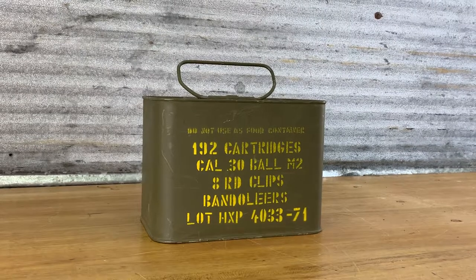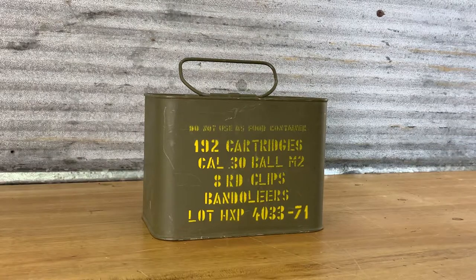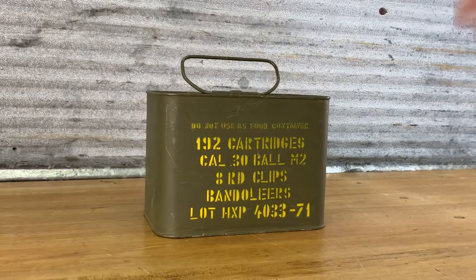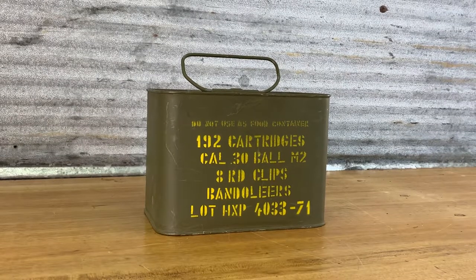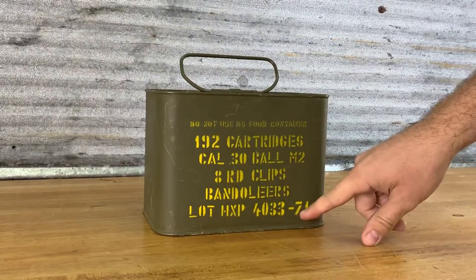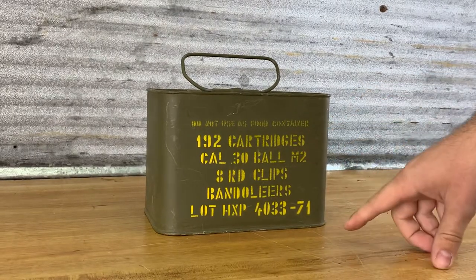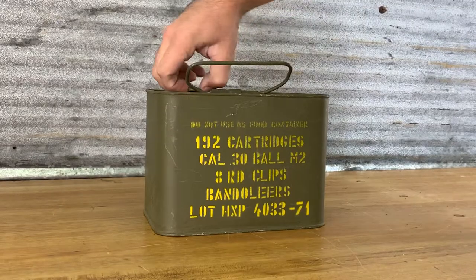I just picked this up at an estate sale. It's a sealed can of 30-06 ammunition — military surplus. I only gave $10 for it. We're going to open it up. I think this number here means it was sealed in 1971. We're going to open it up and see if this ammo is still good.